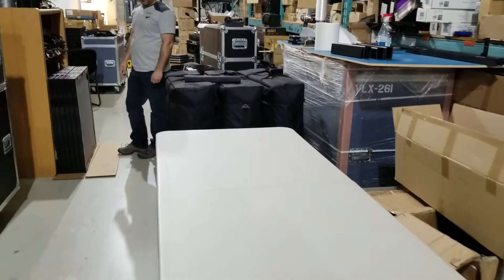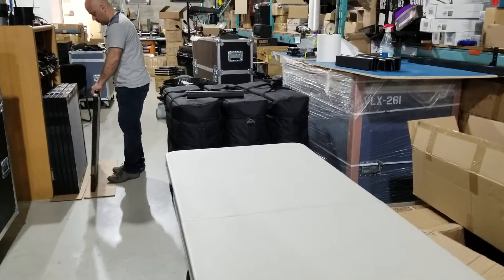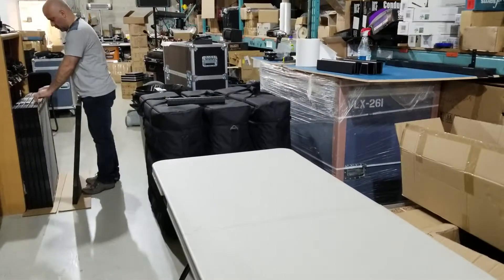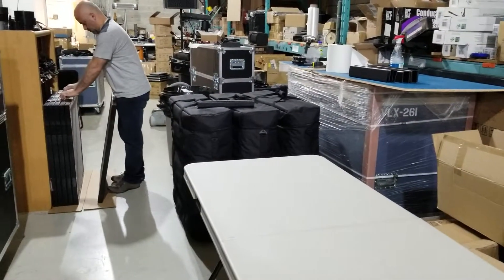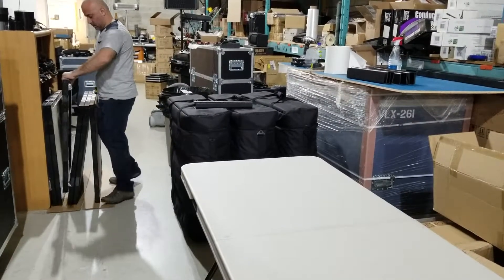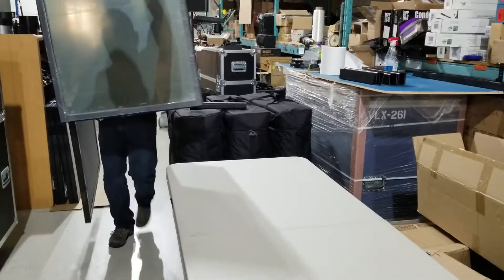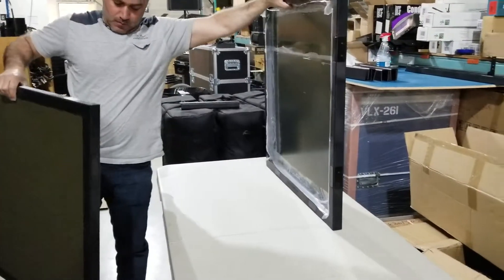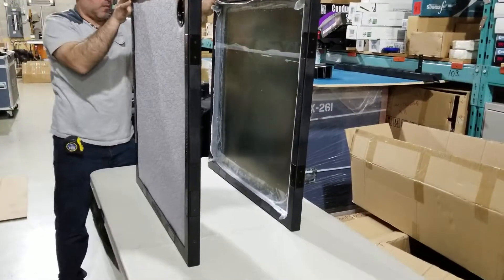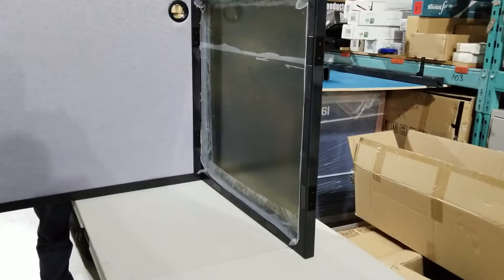We prepare a six-foot table and we're going to show you now how to set up the tabletop — one of its kind in the world — where you can connect the panels with magnets in all directions. This is the window, and just for your information, the windows are covered with plastic because they're still brand new.